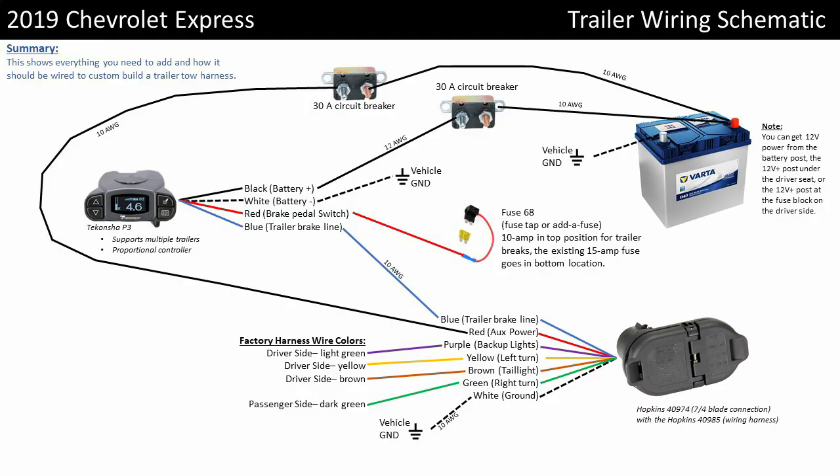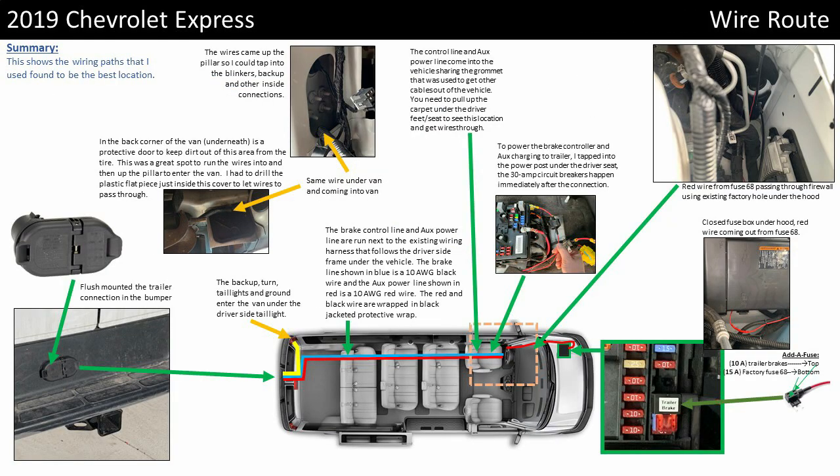Here are some wiring diagrams. This shows you all the electrical connections you need to make, where I put the fuses in, what colors you're going to tap into for the vehicle, and some tricks of routing. You can take screenshots, print them out, and use them as you're working. All right, good luck on your wiring — thanks for watching.